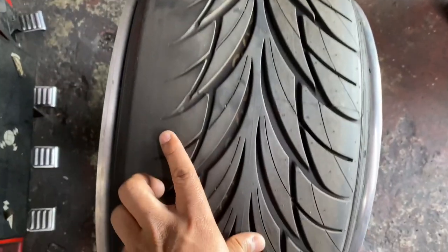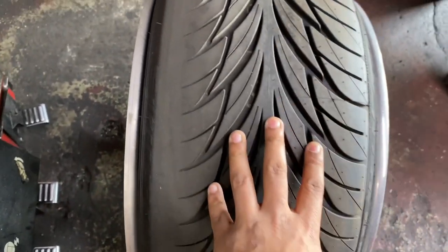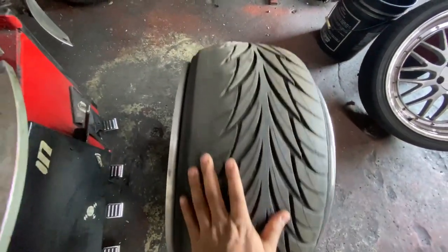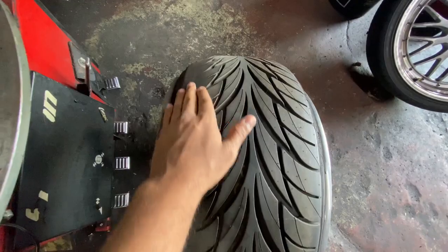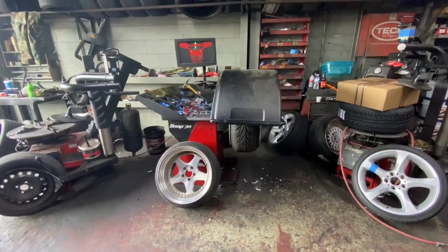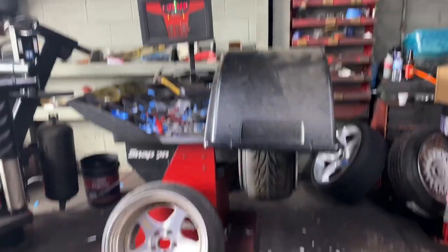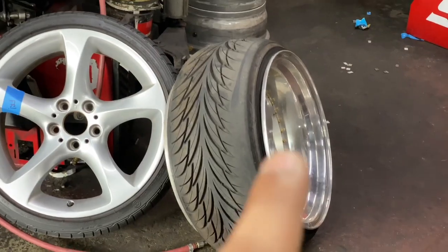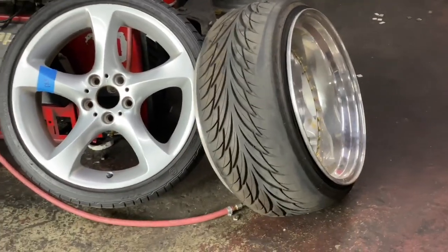So this is how the wear is looking on one of the sides - it's not patchy at all. This one is done and the second one is done too, so we just gotta go mount it on the car.